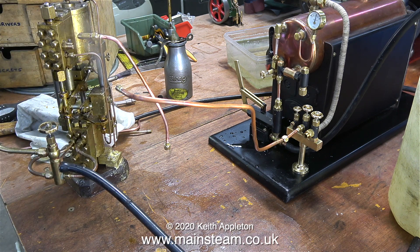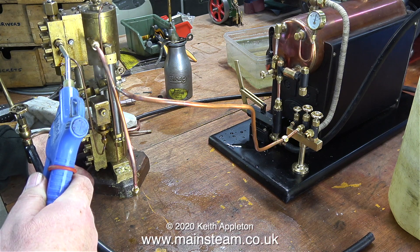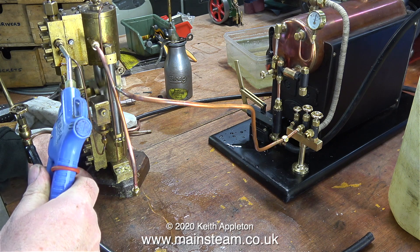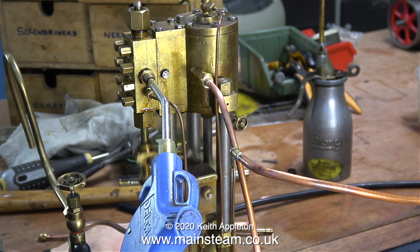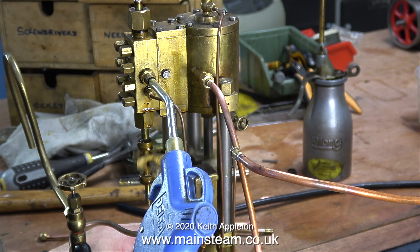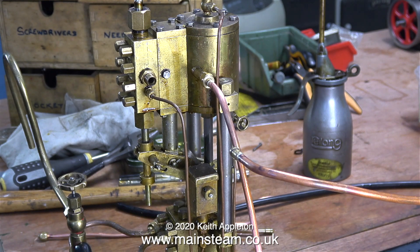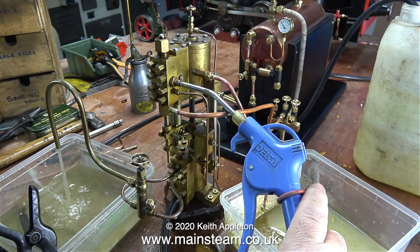I'm giving the pump a bit of a clean because the gland of the valve rod is leaking slightly. I've turned the valve to the on position on the compressor and now have about 50 pounds per square inch of compressed air applied to the steam chest — and it works perfectly using compressed air. So why is this? It won't run on steam yet it runs on air.